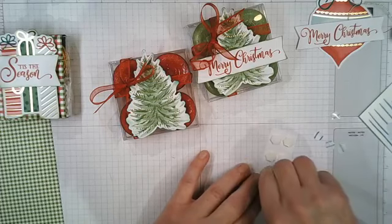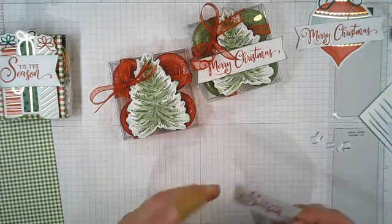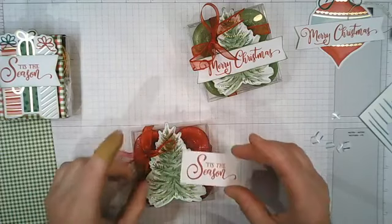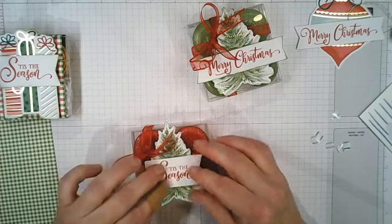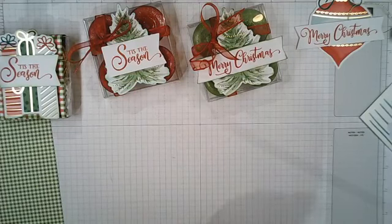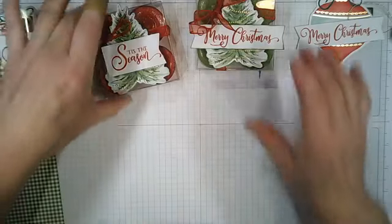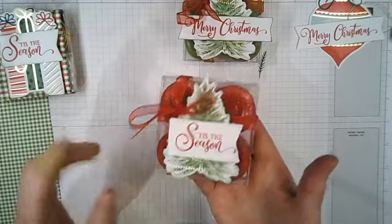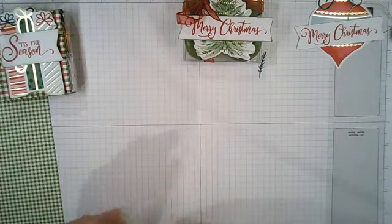Steph's coming downstairs — oh, I could have edged this as well but I haven't. And the final one — yeah that's done with the bow. So it's quite simple.